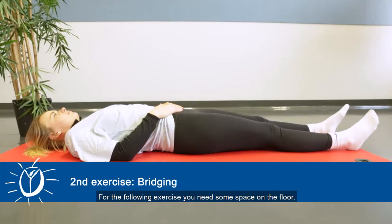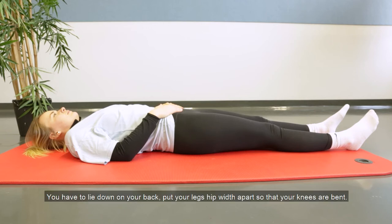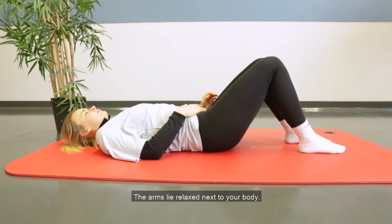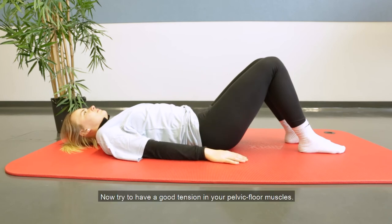For the following exercise you need some space on the floor. If you have a mat, you can use it. The position in which you start the exercise is the following: you have to lie down on your back. Put your legs hip-width apart so that your knees are bent. The arms lie relaxed next to your body. Now try to have a good tension in your pelvic floor muscles.